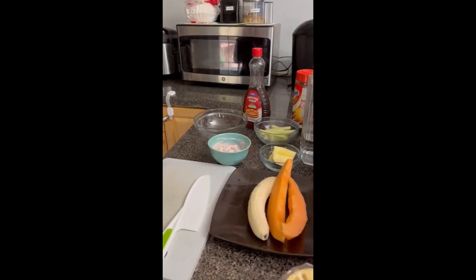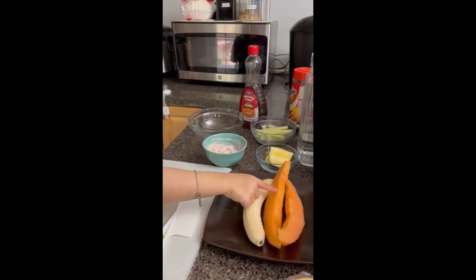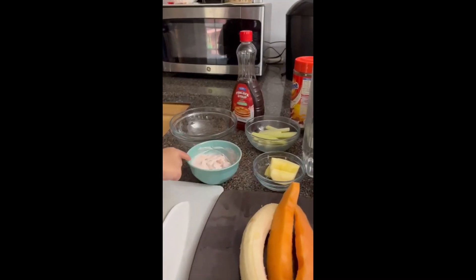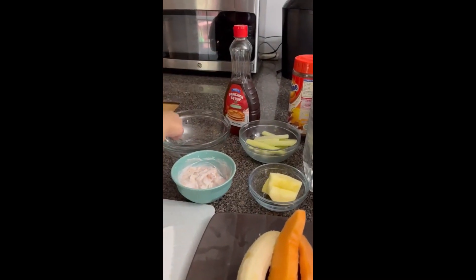What ingredients do you have? Banana, cantaloupe, yogurt, apple, celery, syrup, and a pot.